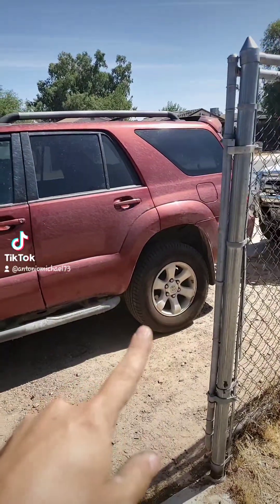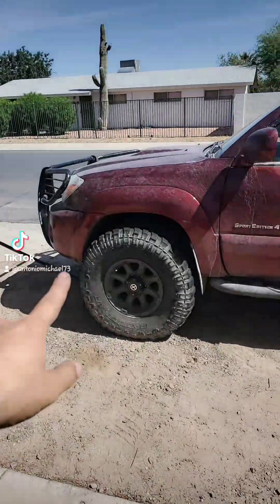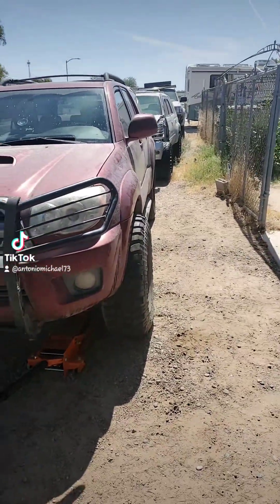There are 17-inch wheels on the back with original tires. The 17-inch wheels for the front are right here and they're just street tires, while these are mud tires. They do have 2-inch spacers so that the 16-inch wheels will clear the caliper.